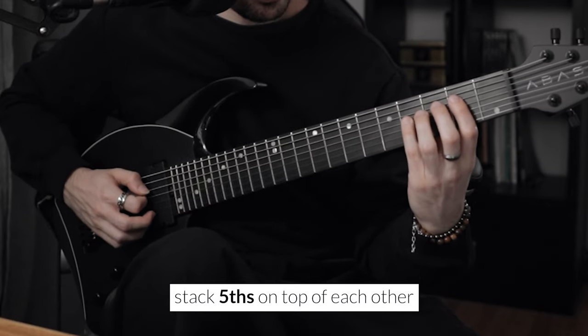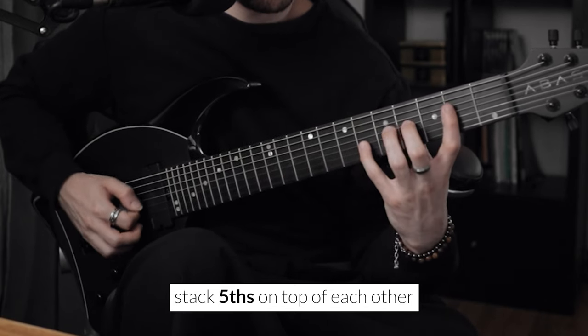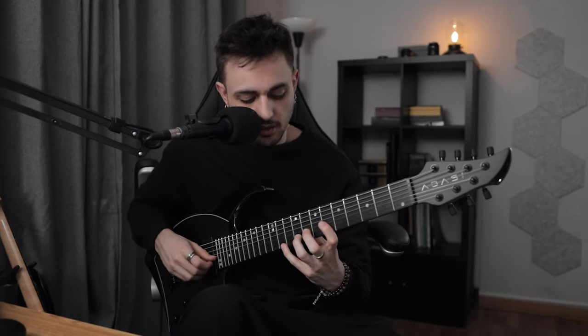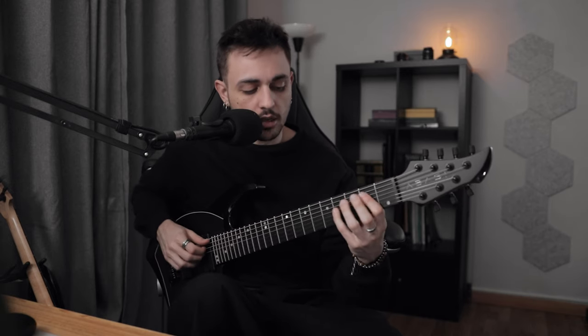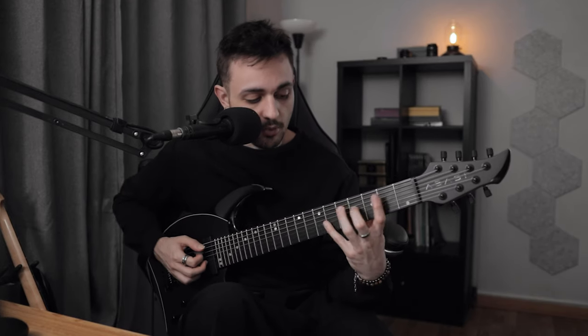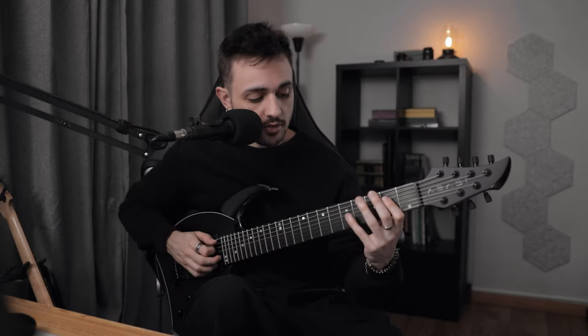From here we just stack fifths on top of each other. It has this sort of Lydian vibe — we're not necessarily playing the B flat or A sharp yet, we'll reach that higher in the line, but it already has that dreamy, really open vibe. That's the sound of fifths — they have this really bright and open sound. Check out Jacob Collier if you want to know more about the sound of each interval.